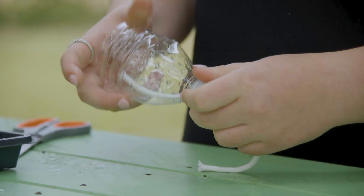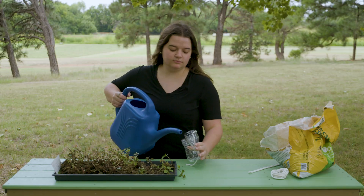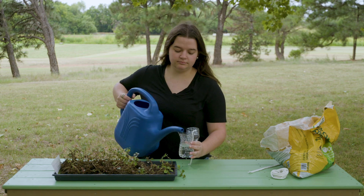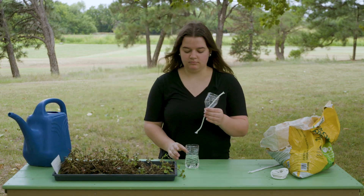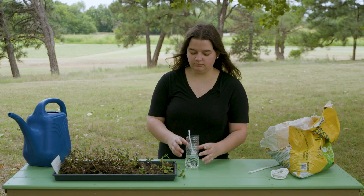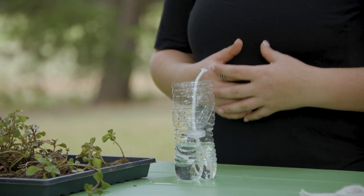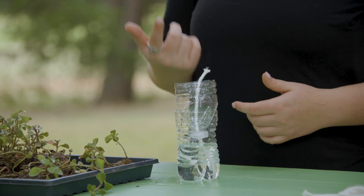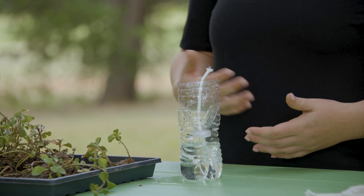All right, now we have our wick coming through our system. We're going to add water to the bottom. It's really important that once we get our system established, we're going to be changing that water every couple of days. This will make sure that the water stays aerated and keeps our plants healthy.